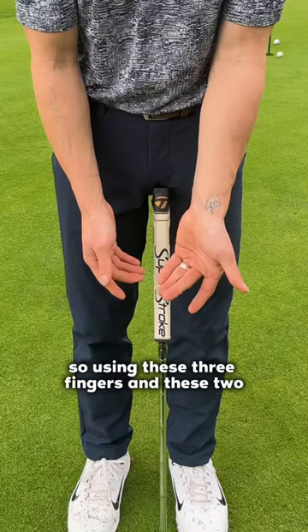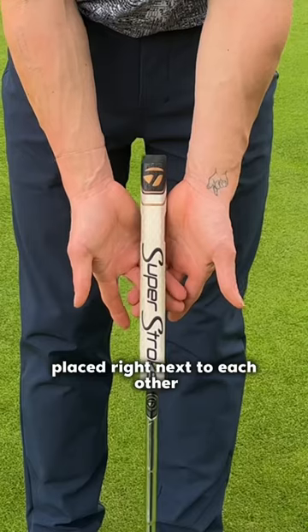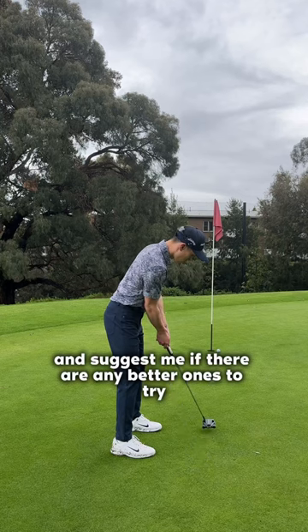So using these three fingers and these two, interlock it with the two thumbs placed right next to each other. Let me know what you think of this Japanese grip and suggest if there are any better ones to try.